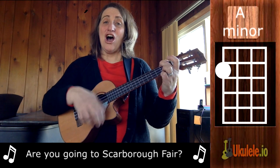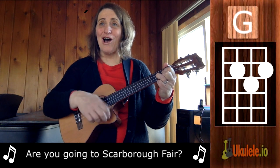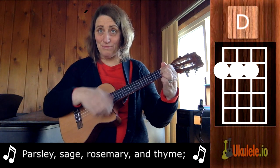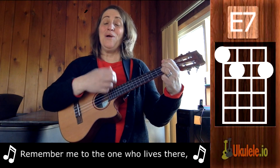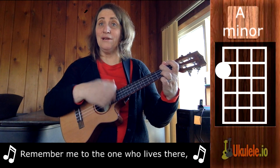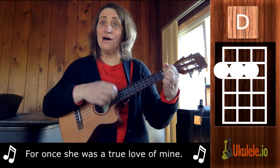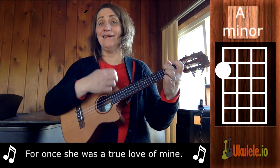One, two, three. Are you going to Scarborough Fair? Parsley, sage, rosemary, and thyme. Remember me to one who lives there. For once she was a true love of mine. Enjoy!